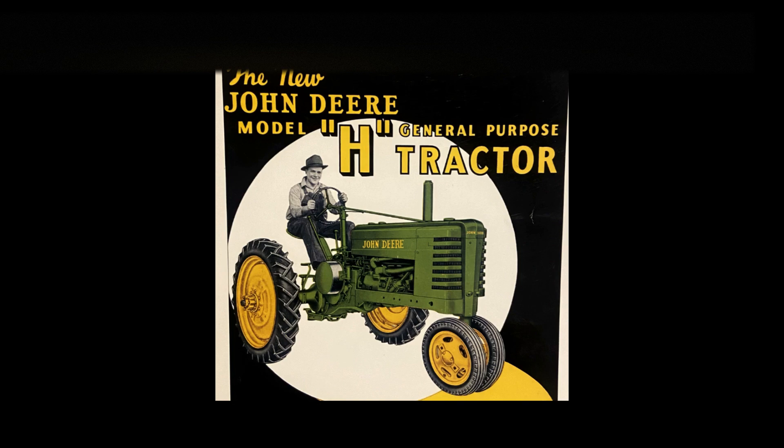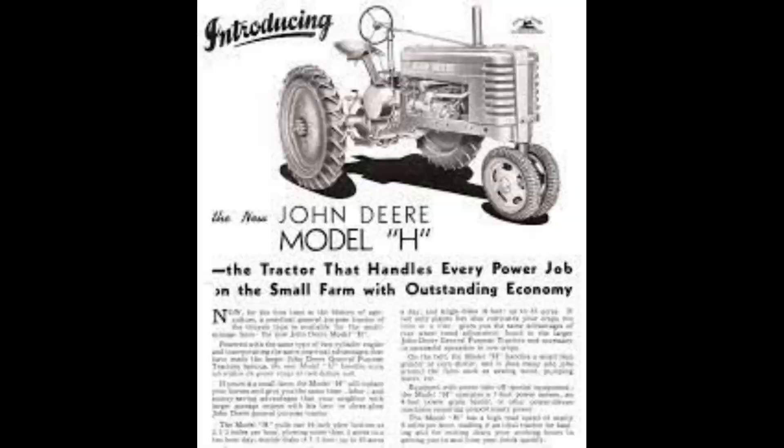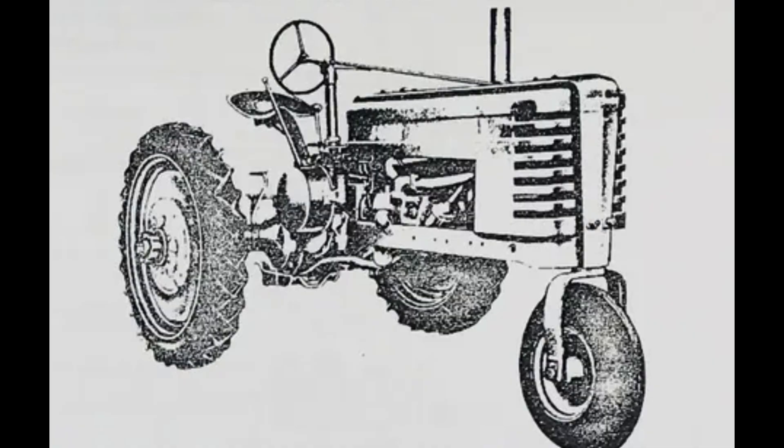There would end up being four different variations and options for this tractor. The main one and most produced was the Model H row crop. Following that, 978 of the HNs were produced — the HN being a narrow single front wheel, a setup that excelled on vegetable farms with narrow row spacings. Next was the HWH, with 133 produced, a high crop with a wide front end. And the last main variant, the HNH, was a high crop with a narrow single front wheel. With only 31 produced, it would be the most rare option. It's also said there are some short axle variants out there that are even more rare, but no one has an exact figure.